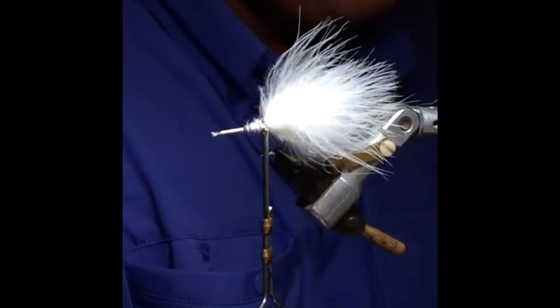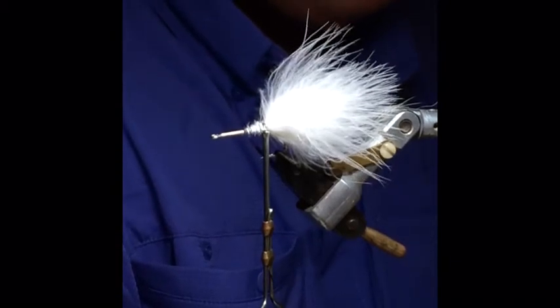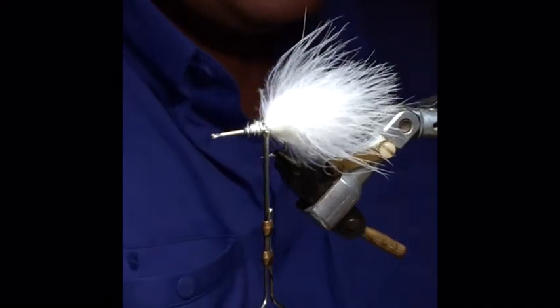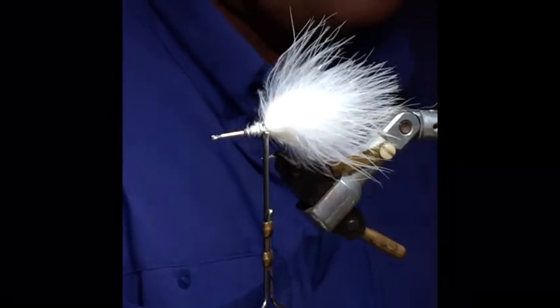This fly also works pretty well on the beach and in the lights. I heard a fellow talking about fishing the beach, seeing some snook and how they wouldn't take what he was offering — this is a good one for the beach, for you guys that like to walk the beach.